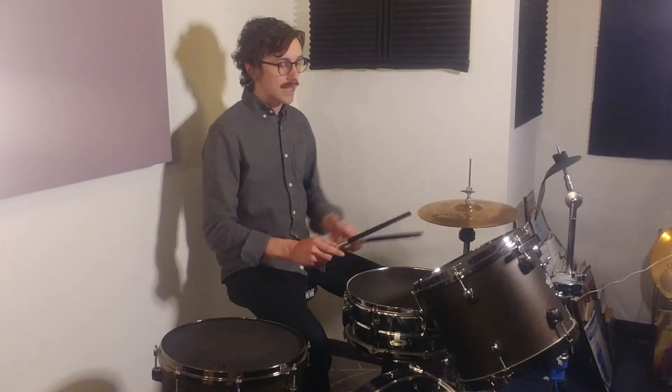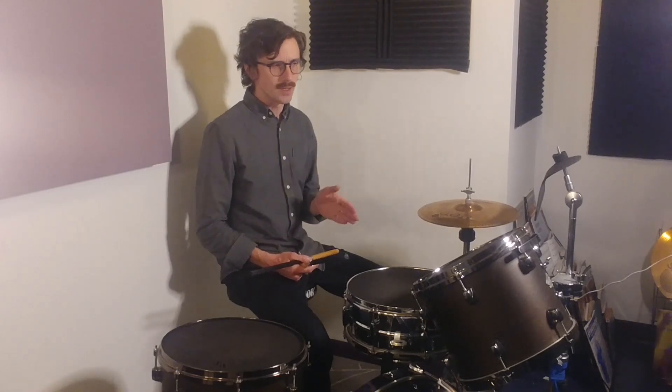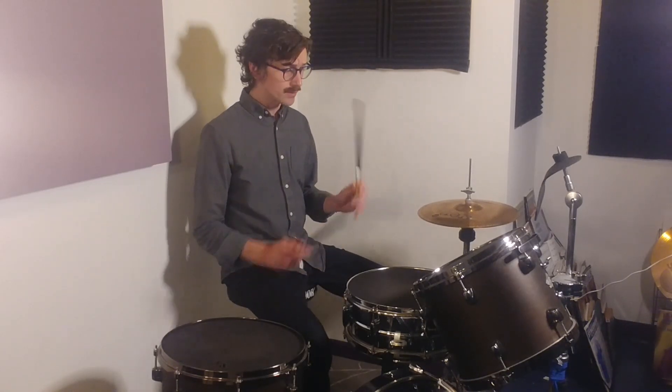So the first one we're going to look at — we're always thinking 16th notes. So if we're going to do a double, it's always going to be the 16th note we start on. In the first example, we're going to start on the 2.